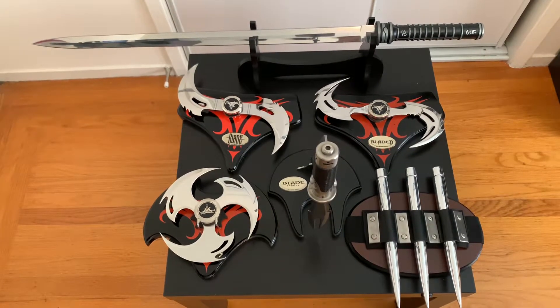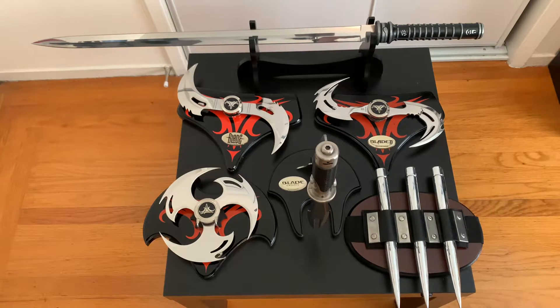What's up guys? The Gotham Collector here. Happy Thursday and today I want to do something a little bit different. I know I've been showing mostly my Batman style, but I have a blade collection as well and I'm really proud of it. I love Blade — I think it's a dope movie. Can't wait for the remake as well.